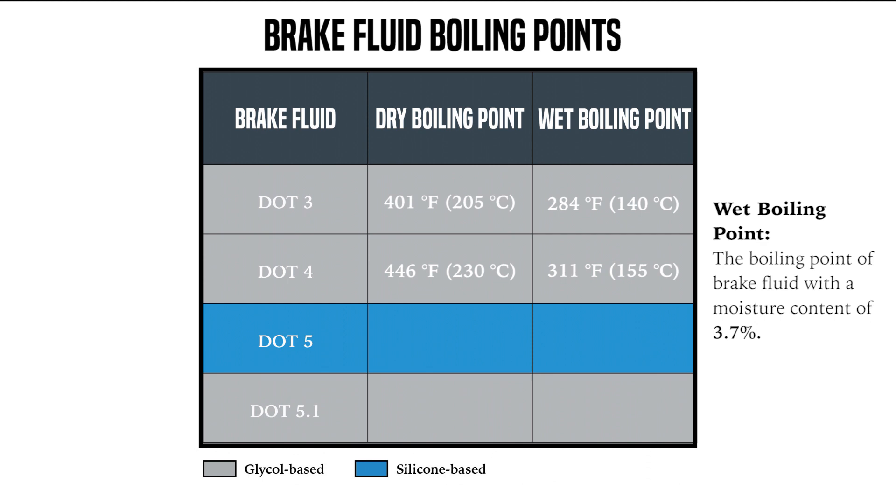Silicone is standalone — it cannot be mixed with the glycol base. The glycol-based fluids can be mixed with each other. The silicone brake fluid is hydrophobic, so it does not absorb the water; it keeps it separated. Silicone brake fluid has a higher boiling point: a dry boiling point of 500 degrees and a wet boiling point of 356 degrees. It's basically used for military-grade applications, high-performance vehicles, and race vehicles — along with DOT 5.1, which is glycol-based with a 518-degree dry boiling point and a 374-degree wet boiling point. We don't want our brake fluid to boil, and every day that brake fluid is in the system it's absorbing moisture.